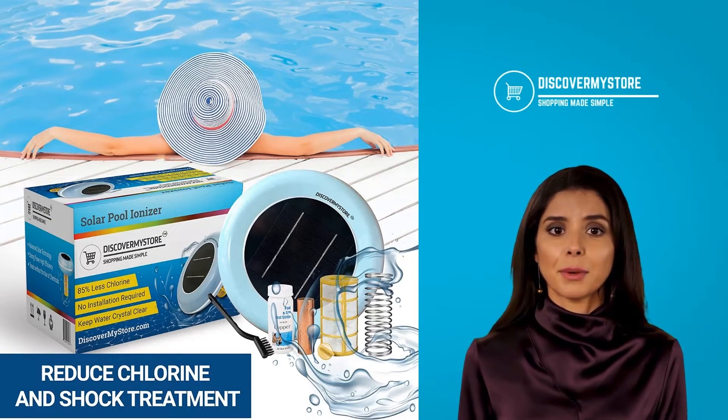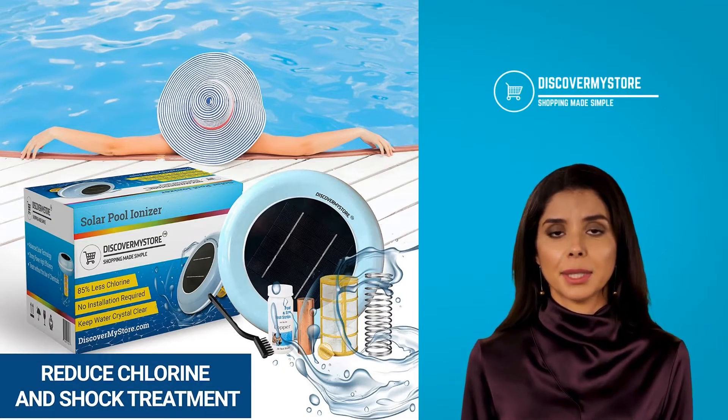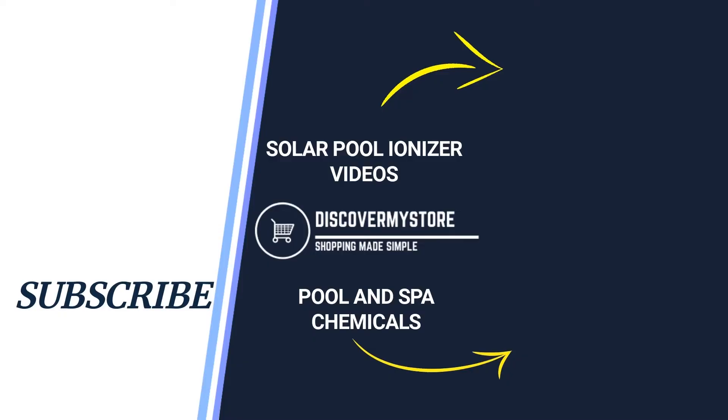To buy a solar pool ionizer, click on the link below. Thank you! I hope that information helps. Don't forget to subscribe to our YouTube channel for more relevant tips about your pool and spa. Bye!